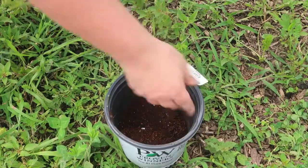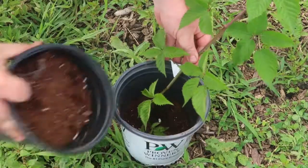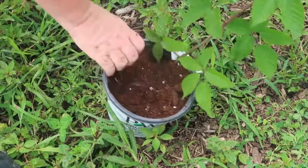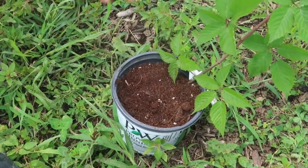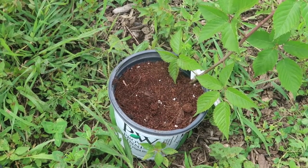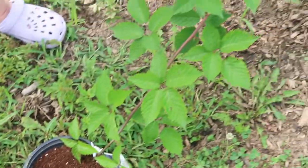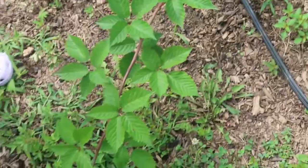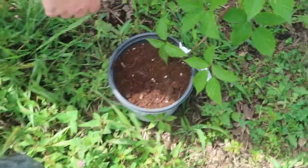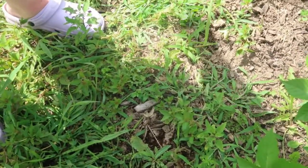Here we have another one with a little bit of potting soil — I'm just going to stick this down in, fill it with potting soil, tamp it down. When I'm all finished with all of these — I'm going to do about 30 of them — I'll water them in and I'm done. This is still on the plant. When it starts to grow its own root system, we'll cut this off from the plant and it will be its own potted plant, then we'll plant it out.